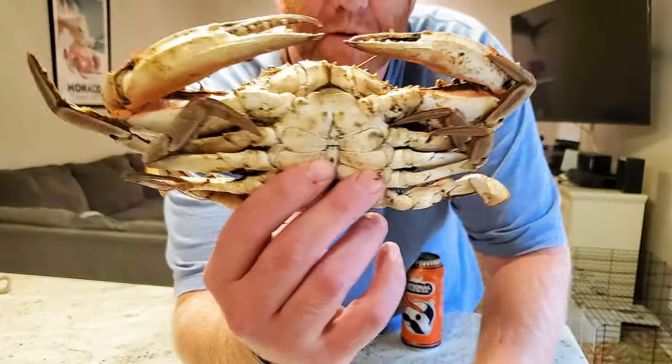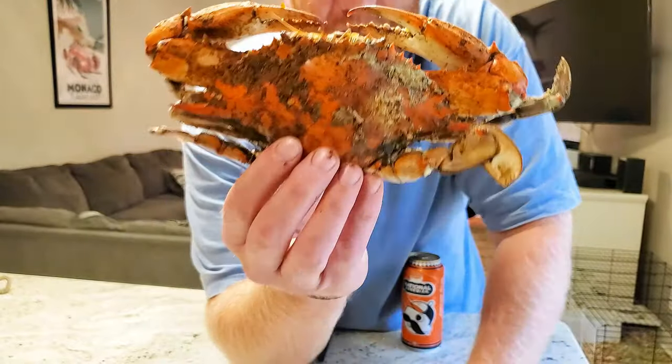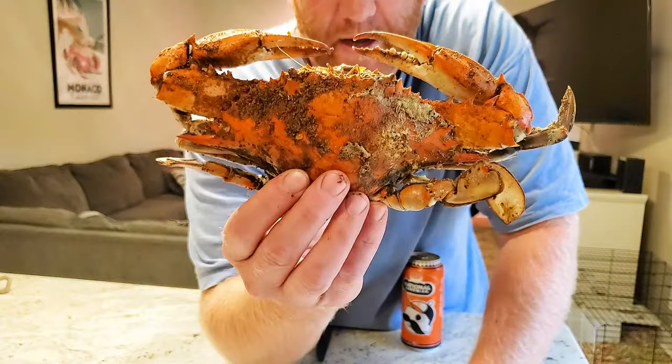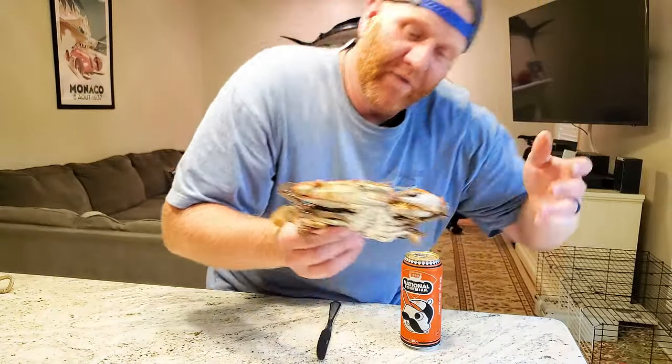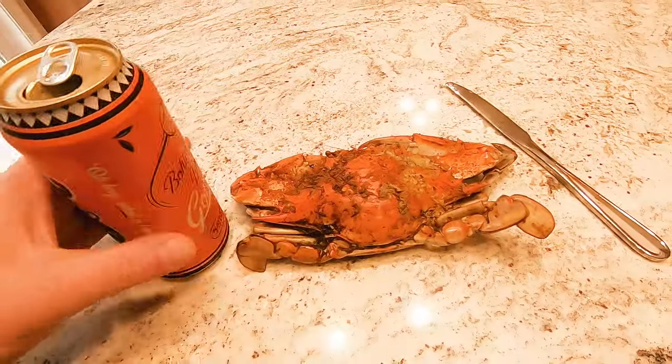This is a Chesapeake Bay blue crab. If you've seen our other videos you probably saw us catch and cook this crab, but in those videos I didn't have time to sit down and actually show you how to pick one of these things, so that's what I'm going to do right now. What do you need? You need the crab, a knife, and a Natty Boh. I'm gonna strap on the GoPro for a first-hand experience.